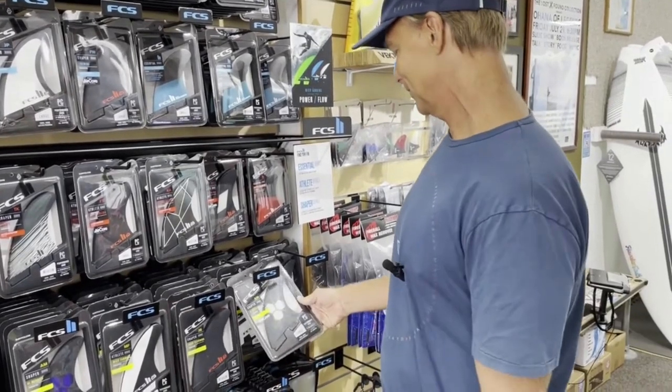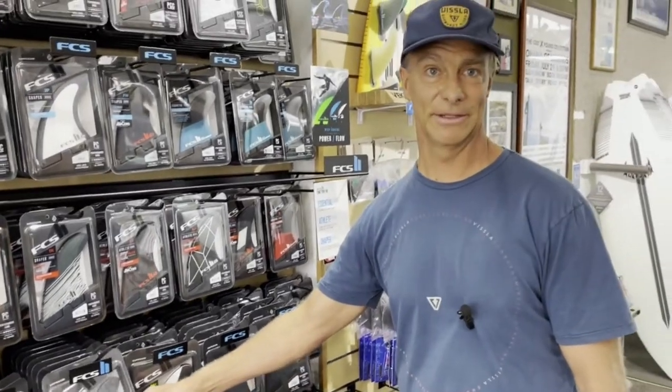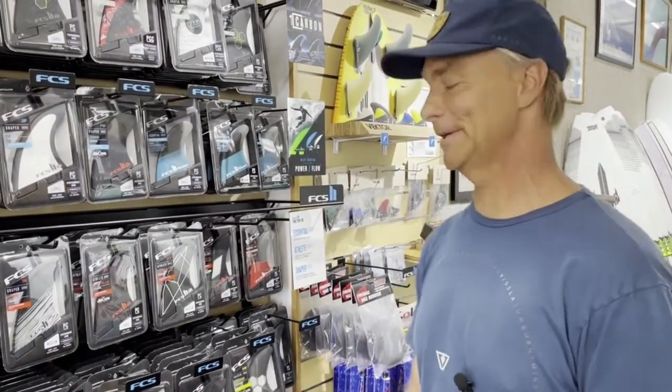The AM, we've got the Aircore. We've got the classic PC and the new graphics we launched last year. A ton of amazing options, but these definitely sit squarely in your Hawaii surfer, shaper, and athlete realm.